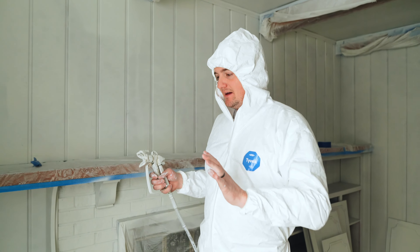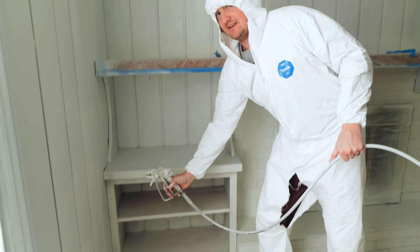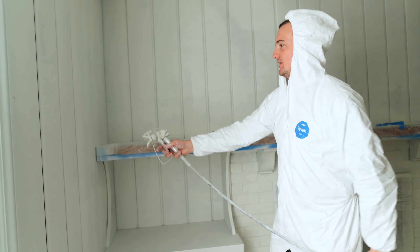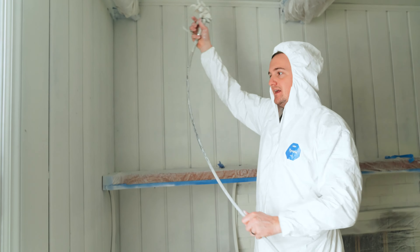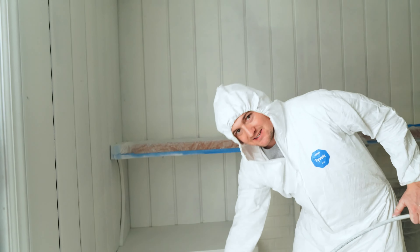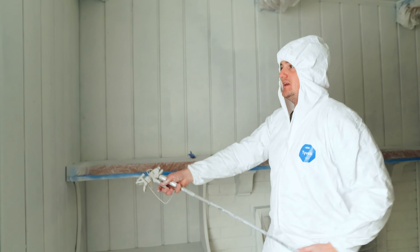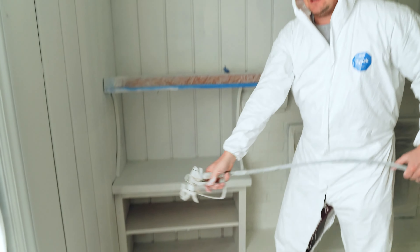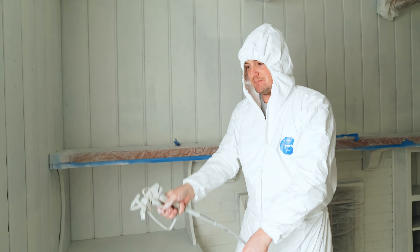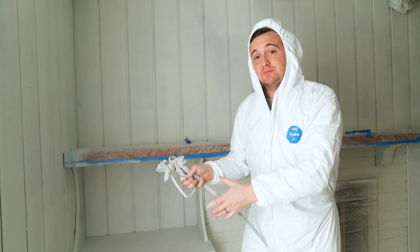When I spray, I usually start at the bottom and hold the sprayer at a consistent distance from the paneling the whole time — usually between a foot and 18 inches away. You're going to go in rows, up and down, going past down onto the ground. Just keep going up and down, back and forth, and keep a continuous motion because if you stop and start again the paint is going to be thicker there and you might get some drips.